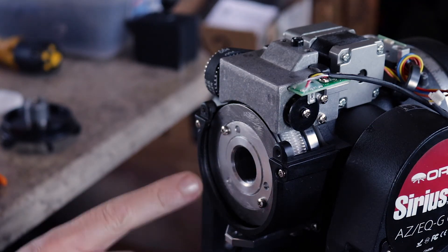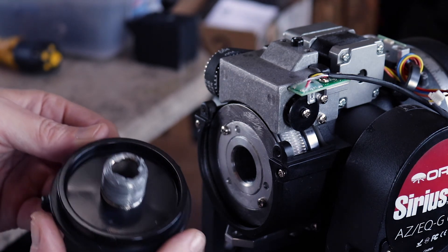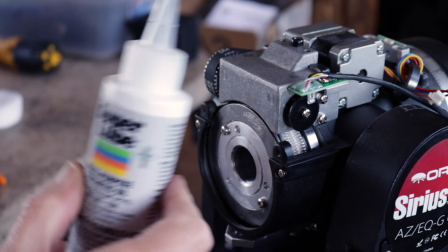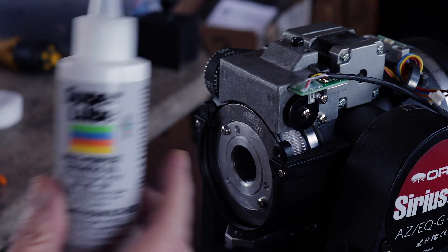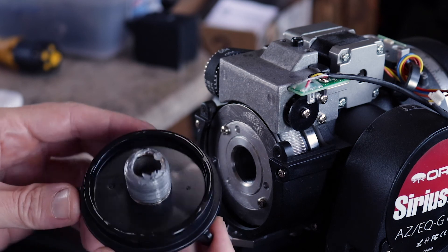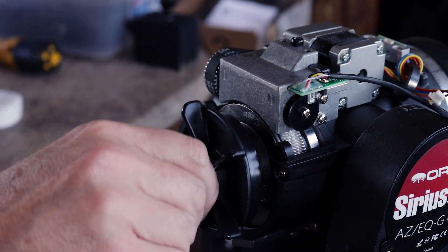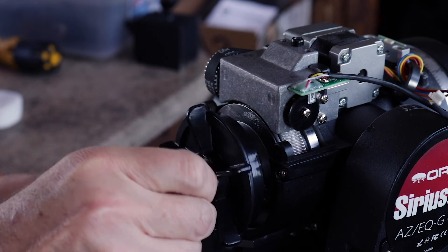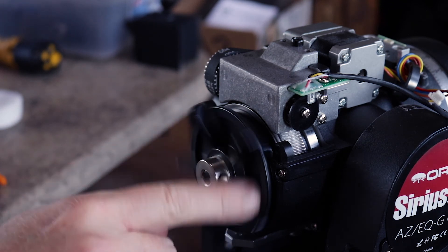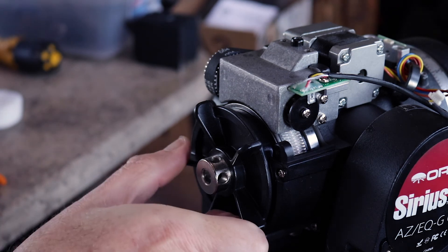A couple more things on this housing - on the inside of mine there was a bunch of grease that I cleaned out. Also, this wheel here is what screws in for the clutch, and this edge needs oil on it. The oil you want is the Super Lube multi-purpose synthetic, according to everyone on Cloudy Nights. Just put a little bit of oil on there and screw it back in - there you go, nice smooth clutch action.